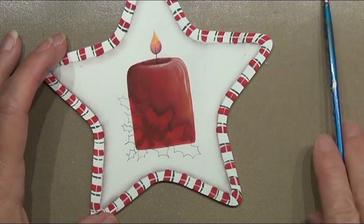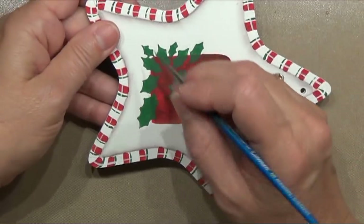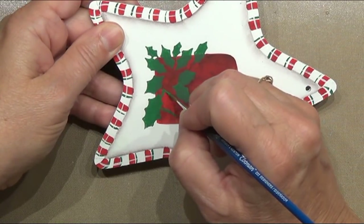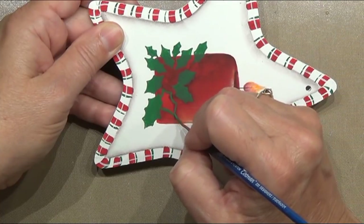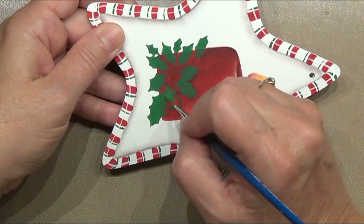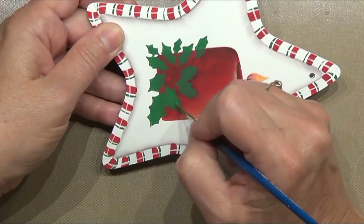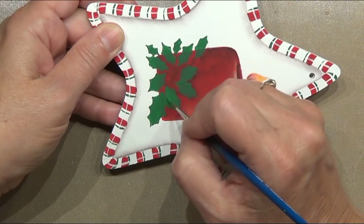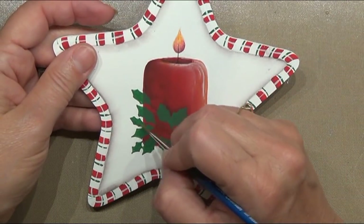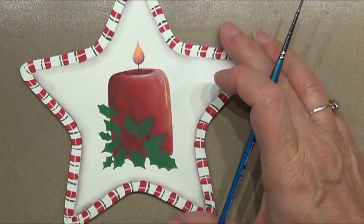Now we're ready to base in our leaves with leaf green. I'll go off camera for that since it's just simple base coating. When doing the leaves, outline the leaf using a size 1 round brush, then fill it in. You'll need two coats to get good coverage over the red. I'll let it dry and get the second coat on, then come back and finish the leaves.